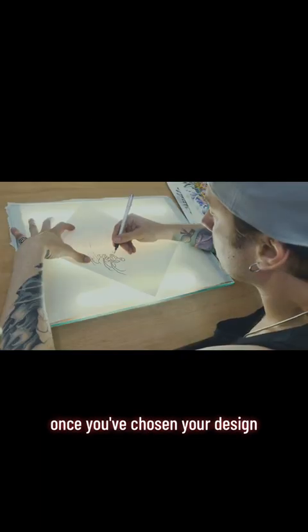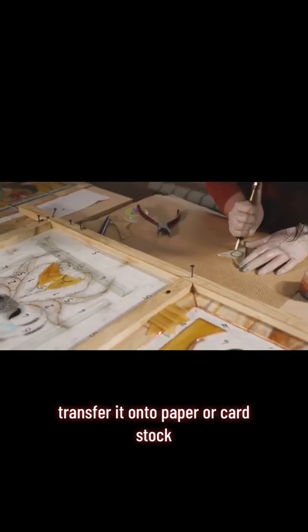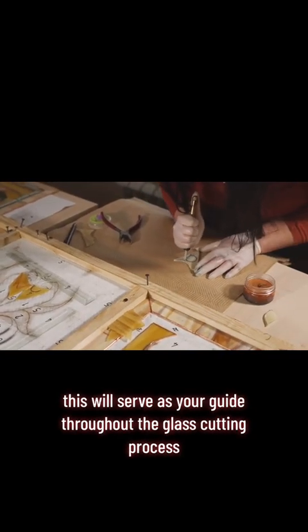a simple geometric shape, depending on your preference. Once you've chosen your design, transfer it onto paper or cardstock — this will serve as your guide throughout the glass cutting process.